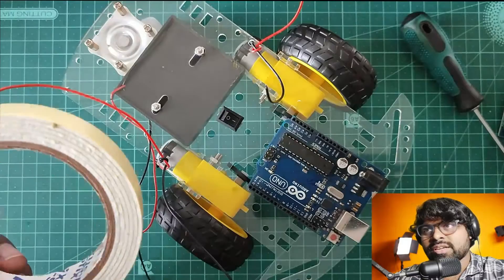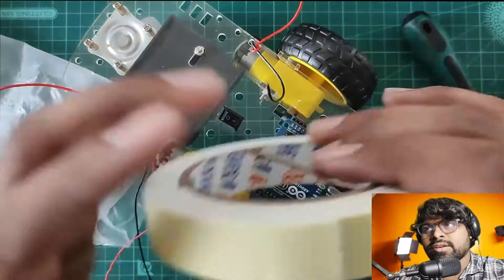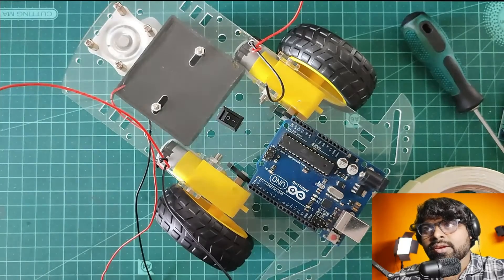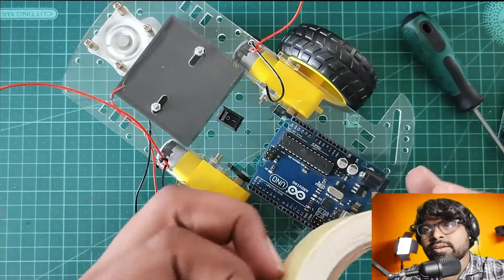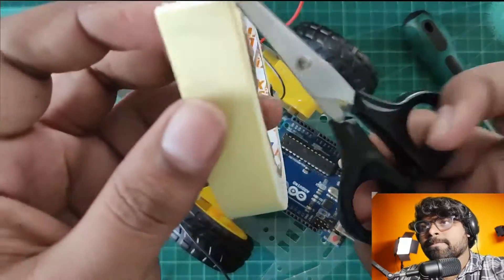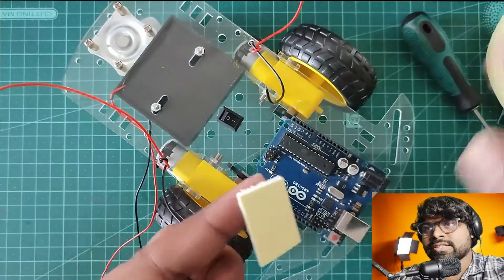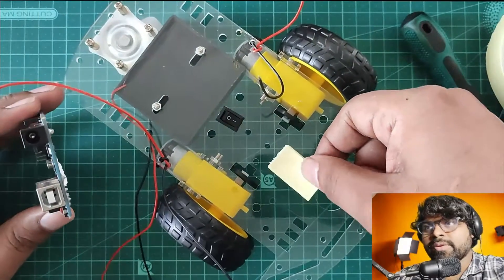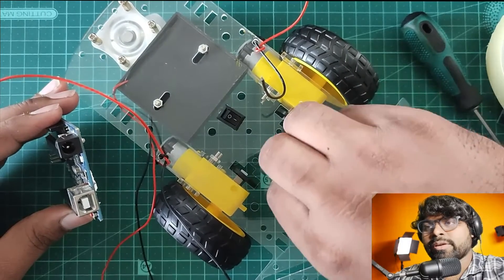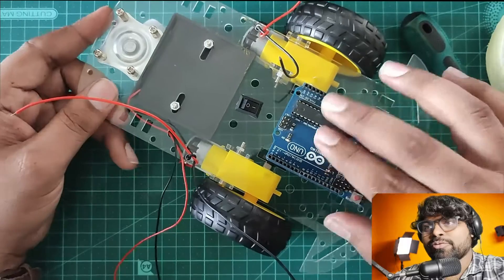Let's cut the foam tape — I'm using scissors here to cut it. Now let's stick the foam tape on the chassis and remove the top layer of the foam tape. Now let's stick the Arduino there.